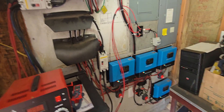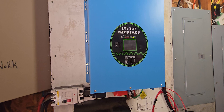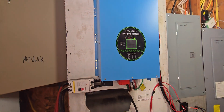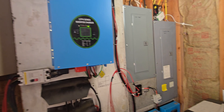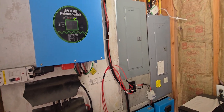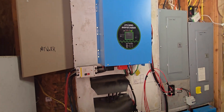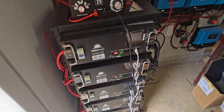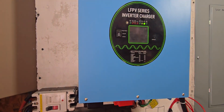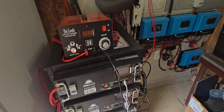When the solar does not produce enough power, the inverter has a built-in battery charger. From the commercial power, there are wires from the breaker in that box that feed this machine. When there's not enough sun and these batteries get depleted or close to being depleted, this charger kicks in and starts charging the batteries via commercial power.